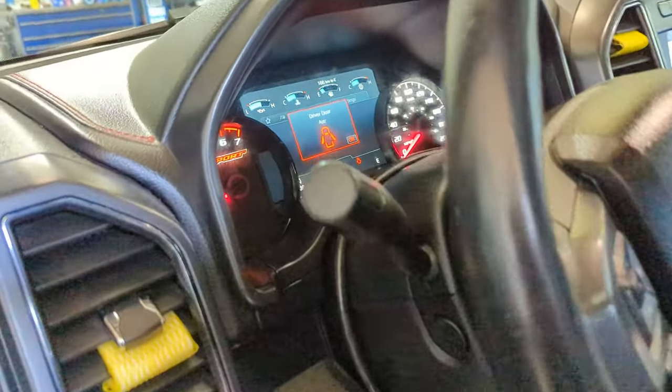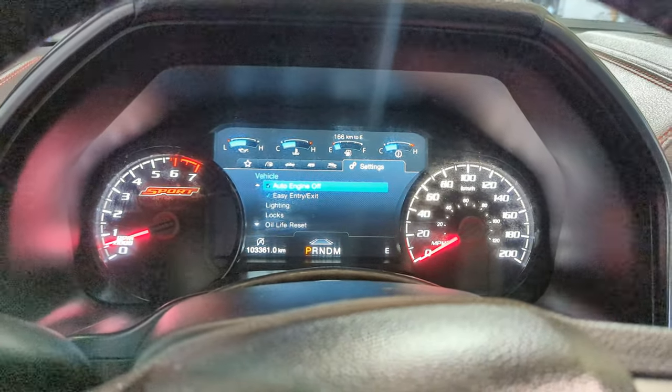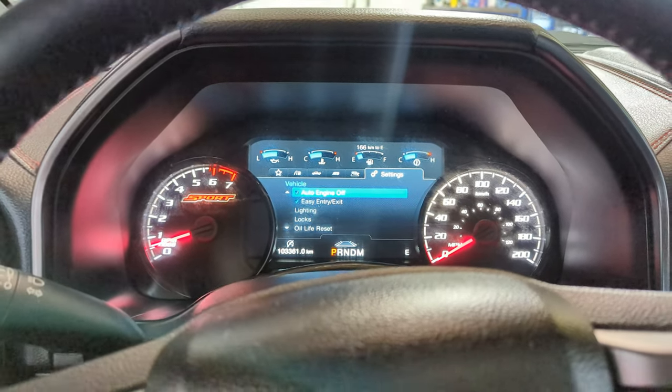It had all these warning signs come up in the dash. The blind spot was not working, cross traffic sign was on, and a bunch of other things were happening.